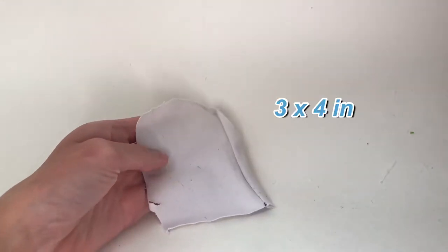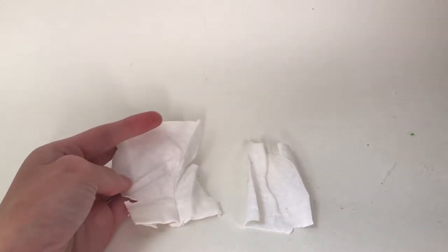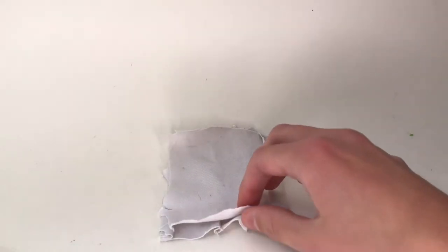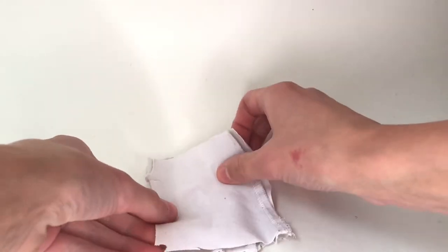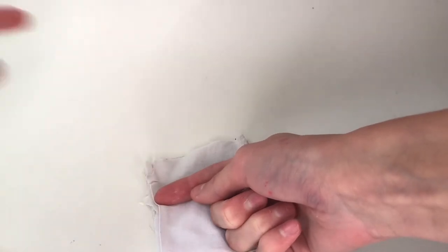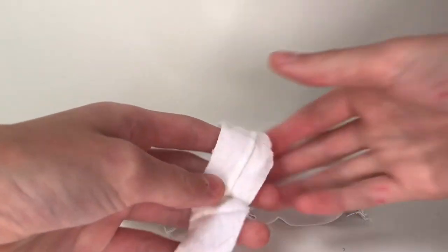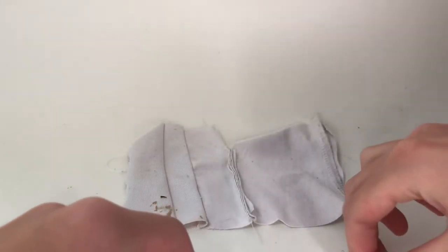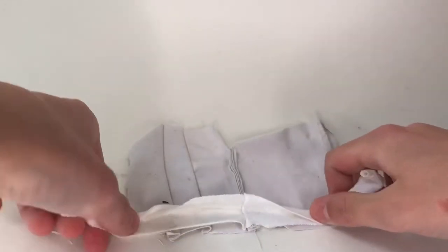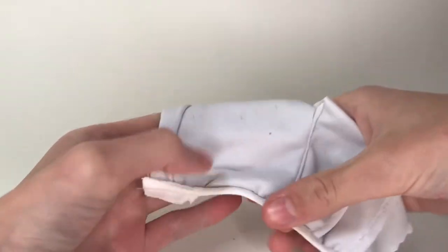I cut two 3x4 inch pieces and then two 2.5x3.5 inch pieces — those ones are going to be the sleeves. I line the two main pieces up with the good sides facing each other and then sew up the side until about an inch at the top. Then I open it up with the good side facing down. I cut a long strip, fold it in half with the raw edge lined up, and sew along the bottom, tugging on it while I sew so that it gets a gathered look.